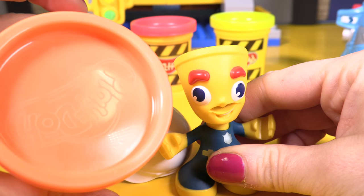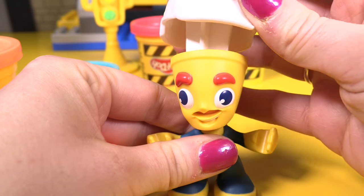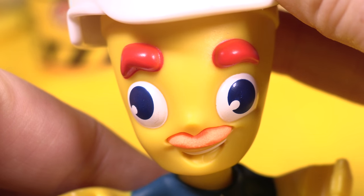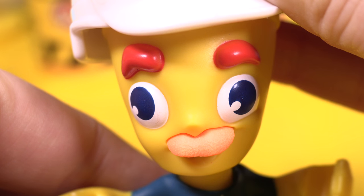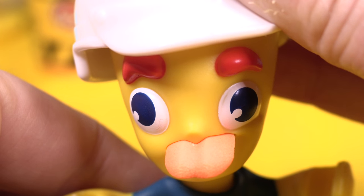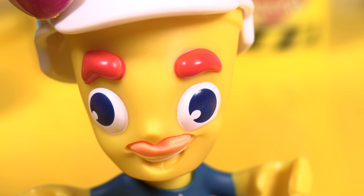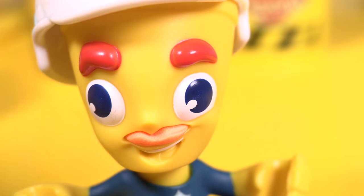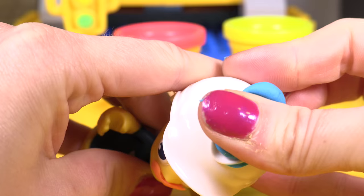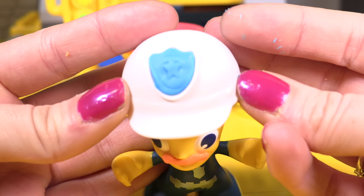Now let's give our little policeman a moustache. I've brought in some orange playdough to match his eyebrows — put some in there and then we'll squish down his helmet. Oh look at his moustache! Let's make it grow longer. Oh that's funny, let's try again. That's a good length. Now let's make his police badge, I'm going to make it blue.